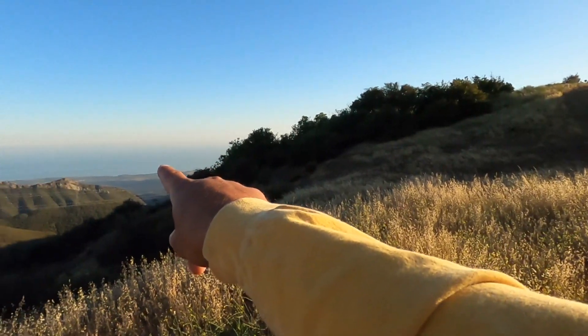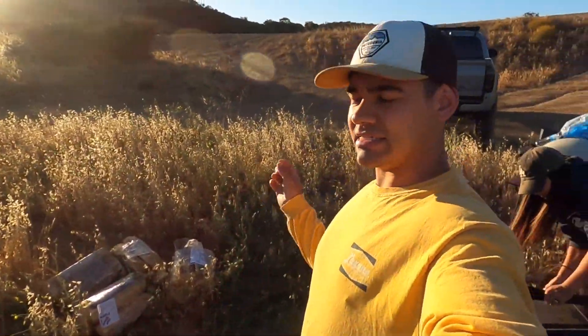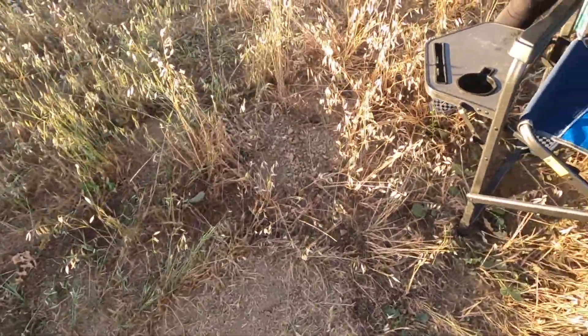This is our Saturday night camping trip. We're about 15 miles or so up the mountain total. You can see the beach right down there — Gaviota and Santa Barbara more to the east. It was 66 down in Santa Barbara and it's 70 degrees up here. This is the warmest by far that it's been.